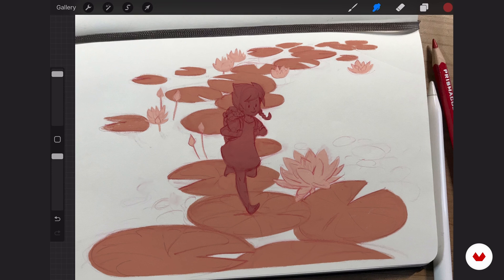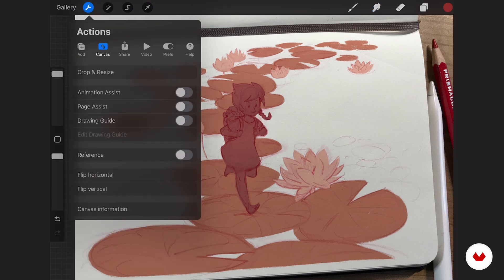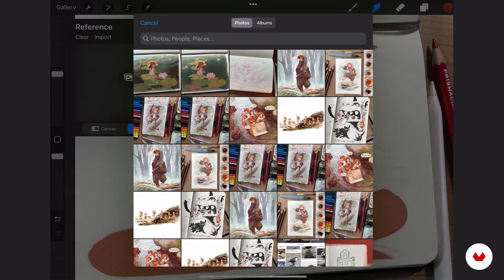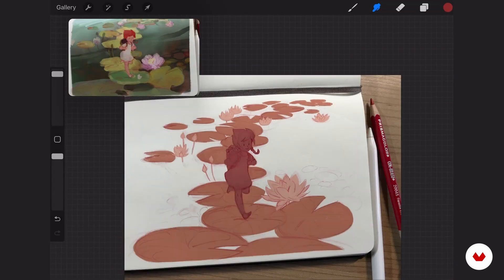I will open the color sketch in the reference window, which you can see here. You turn on reference, and the first thing that happens, it will show you the screen you're working on — this is very useful too, but I don't need that at the moment. I click into the window and say image. Here I can import an image and get my color sketch. Now I will block in my local colors.